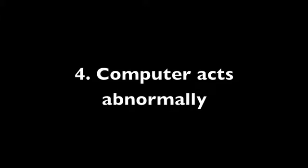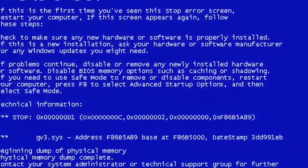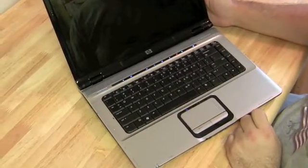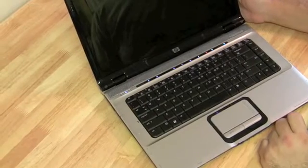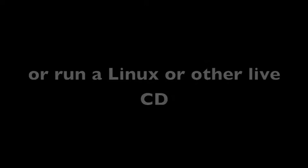Number four: the computer acts abnormally — blue screens, things not working as expected, or it doesn't boot up consistently. First, make sure it's not Windows causing the problem. Do all your Windows fixes, and as mentioned before, run Knoppix or the Ultimate Boot CD for Windows to confirm that Windows isn't the source of the issue.